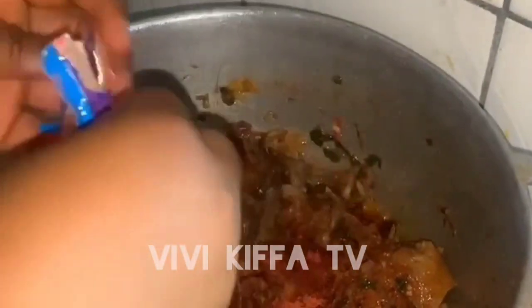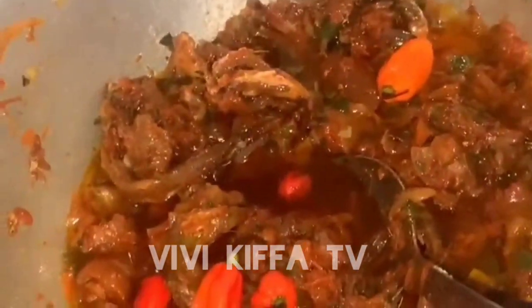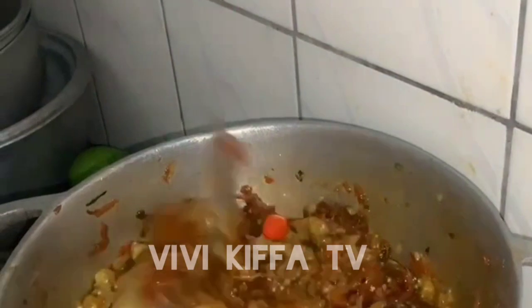I added my stew, then salt and Maggi, stirred for some time, then added pepper. Finally, I added the garden egg into it. I stirred and mixed everything very well until it felt ready, letting it dry until only the oil remained.